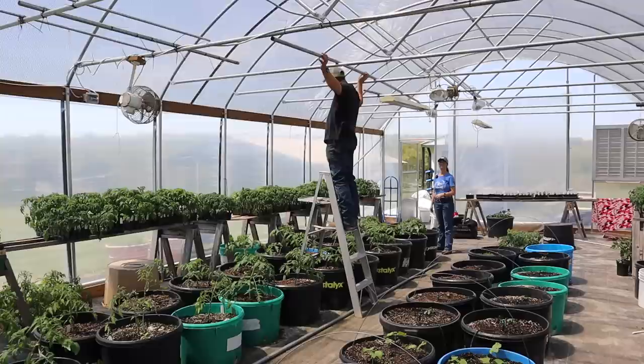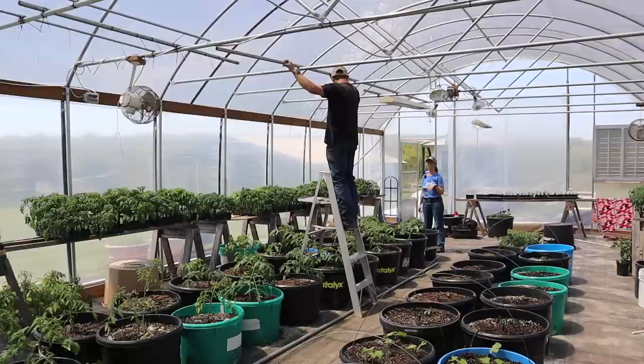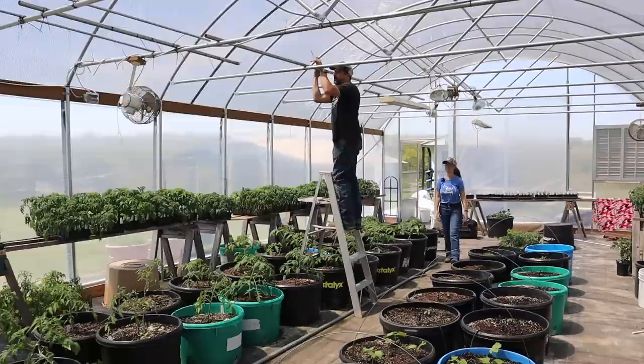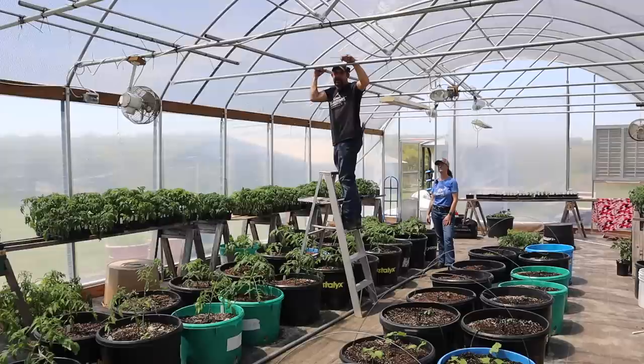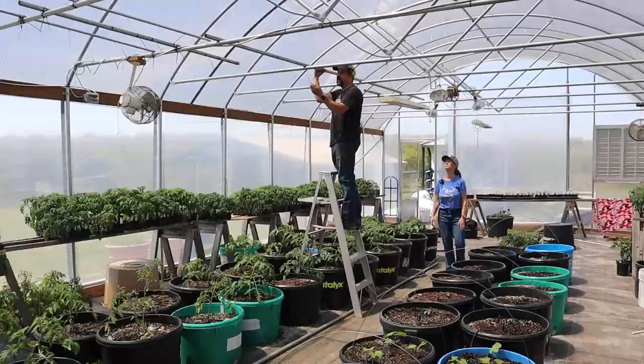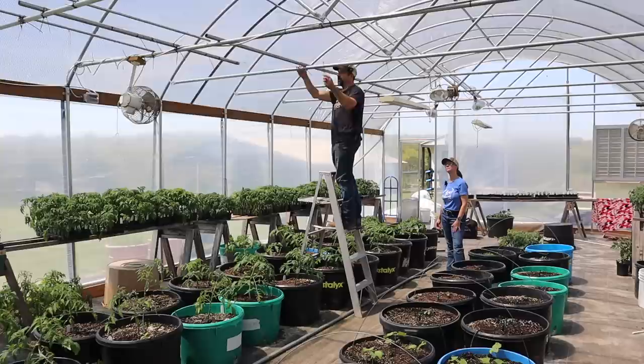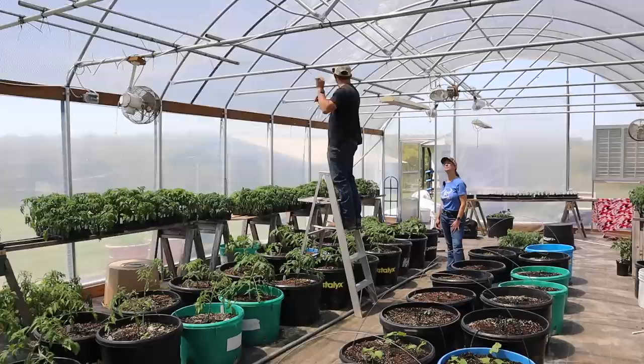I found some extra pieces of pipe — just leftover from when we built the greenhouse — and I'm going to attach this up top. Now that I've got this first pole up, the way we keep these up is with zip ties. It's important to make sure your greenhouse is strong enough to hold the weight of the tomatoes growing. You want to have your pole on top of your purlins, not underneath — because if you put it underneath, your strength is only as strong as your zip ties. By having it on top, the zip ties are just holding it in place, and the strength of the greenhouse is actually holding it. I like to put two zip ties at each joint so it's secured tight and can't move.